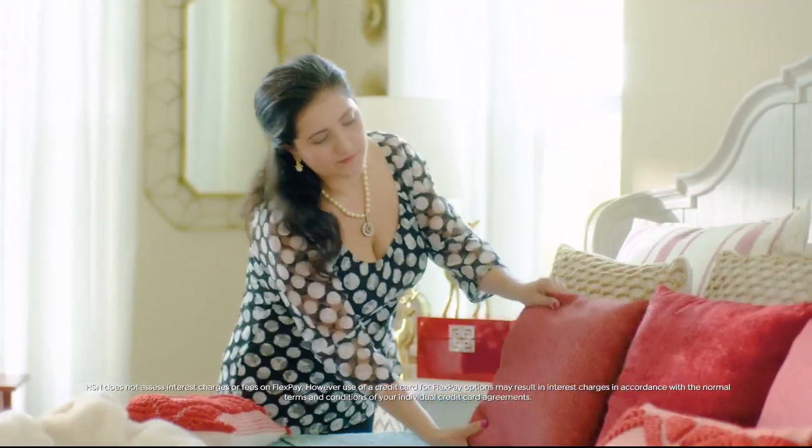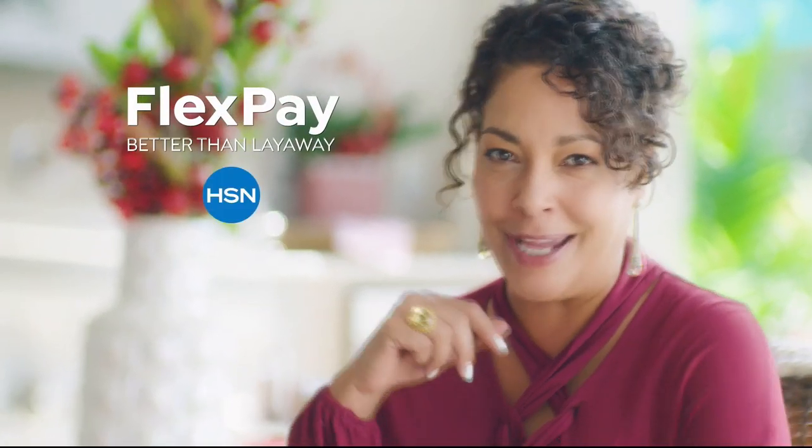FlexPay is like Santa's little helper — it allows me to get everything on my gift list and make monthly payments with no interest or fees. I got a gaming system for my nephew, a pair of funky boots for my sister, and a little something just for me. FlexPay allows me to be the best gift giver without the worry of paying for all holiday shopping at once.